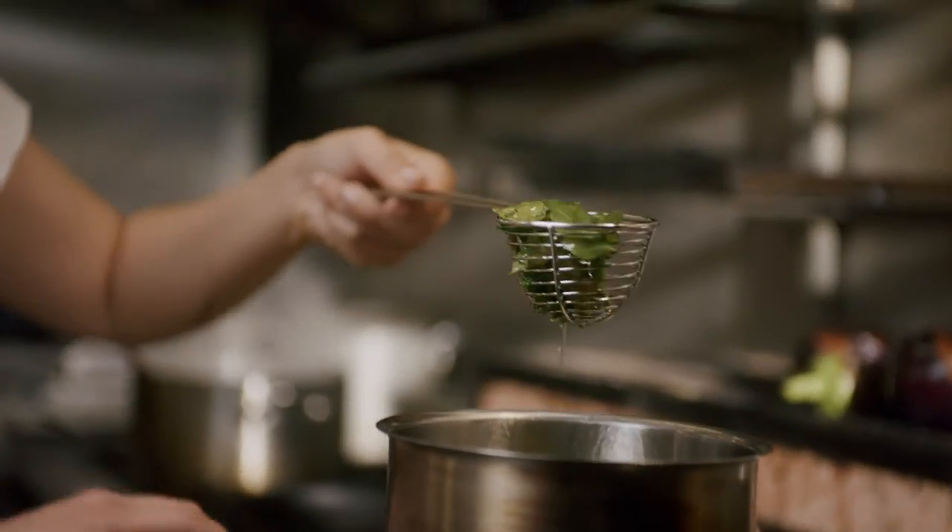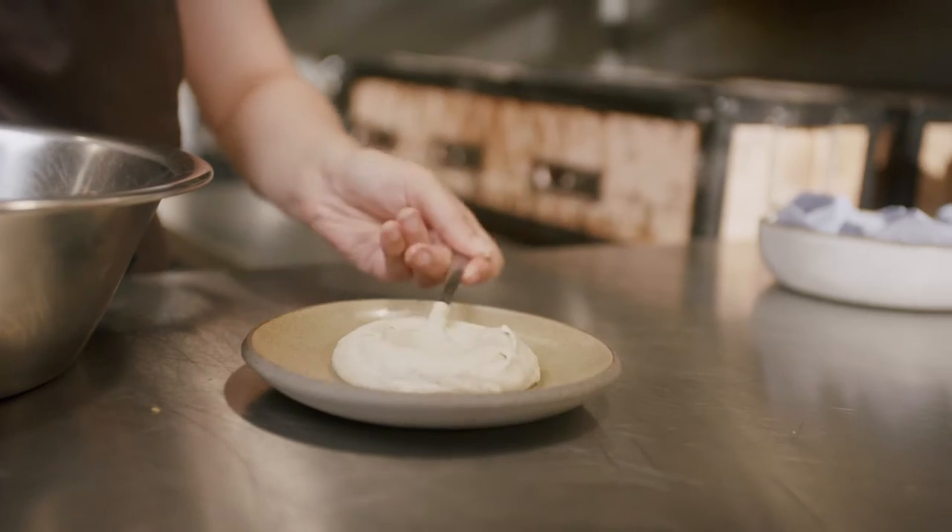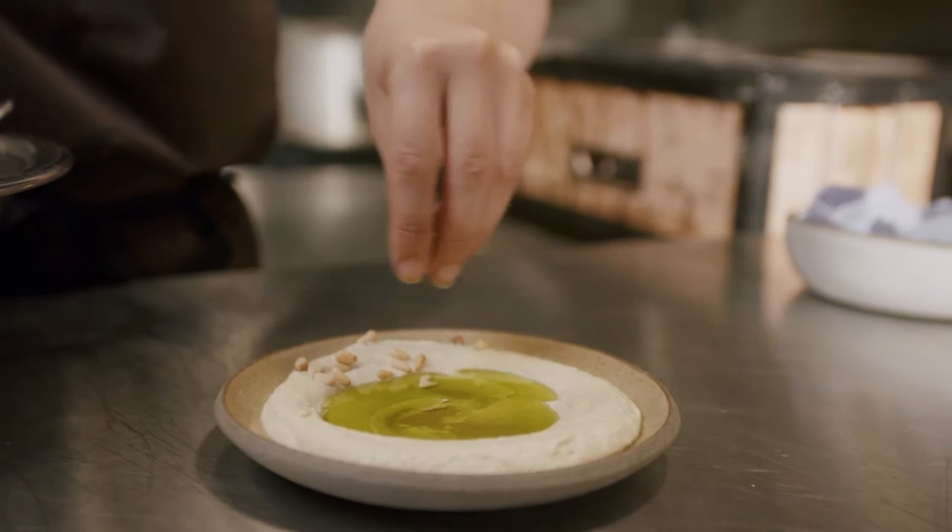My first restaurant was the Palomar. I was really hesitant because I was quite scared of kitchens based on Gordon Ramsay and that kind of culture. But actually, it was a great experience. I'm so glad I did it.